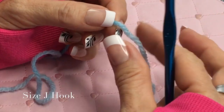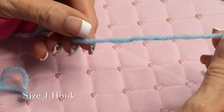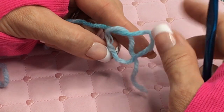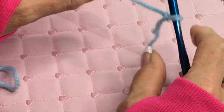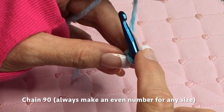I have a size J hook and my yarn. What I'm going to do is make a slip knot. Basically what you're doing is making a pretzel shape — do you see the pretzel? Then you're going to stick the hook right under that piece and tighten it up just like that. Then I'm going to chain 90 chains.